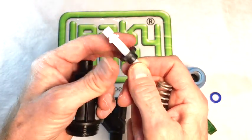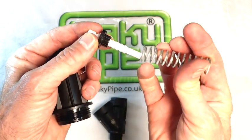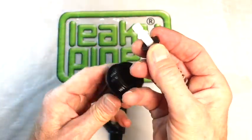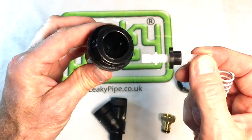This stem can be rotated to give more pressure or less pressure according to the compression on that spring. We'll adjust this halfway because that represents around about 1.5 bar, and that's an ideal pressure for a leaky pipe to work at.